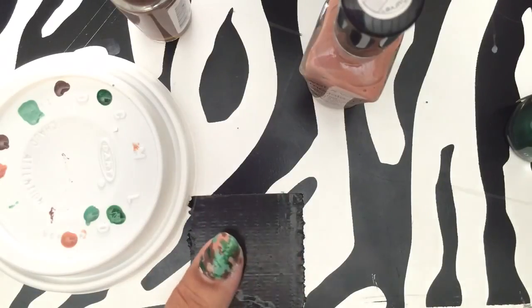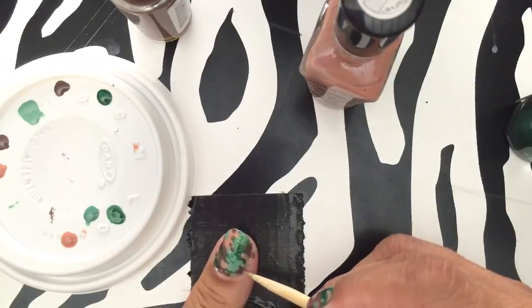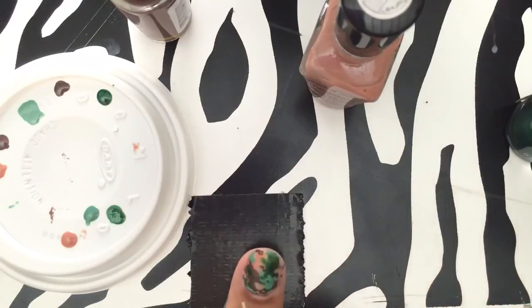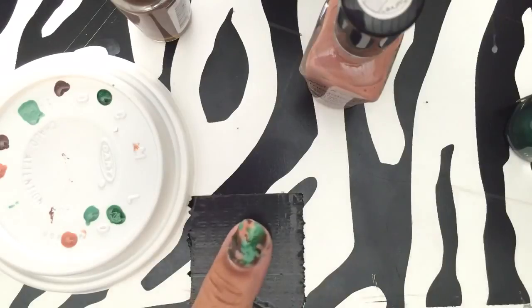So there it is. I would do a clear top coat. Let's try to clear off a little bit of this so it's easier later on when I go to clean it up — just take a Q-tip and clean up the edges.